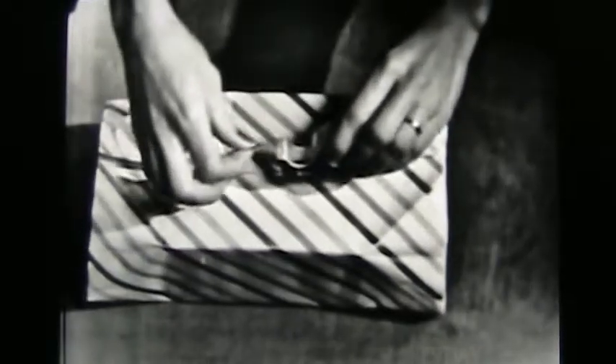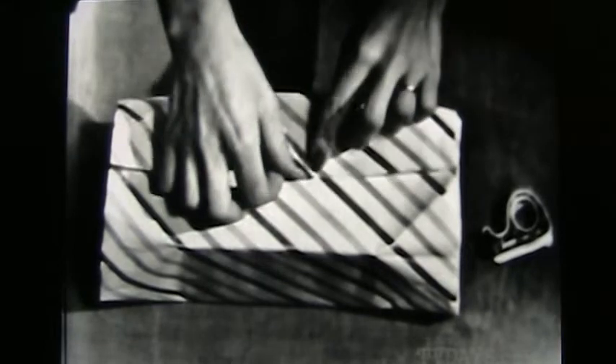Yes, professional gift wrappers seal their packages with Scotts brand cellophane tape. Want to see how you can do it, too? First, a small strip of tape in the center to hold the paper while you work. Then, tuck in the sides, fold, and fasten the end with another strip of Scotts brand cellophane tape.